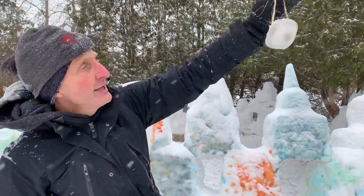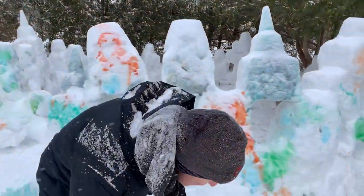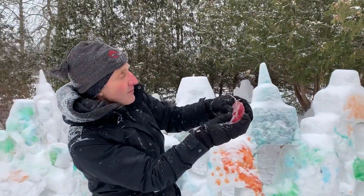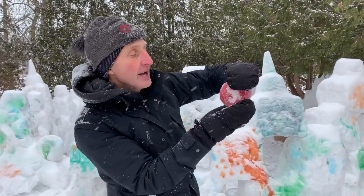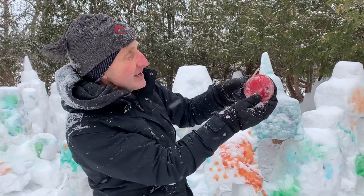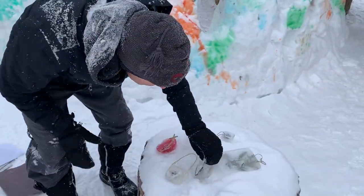I don't know if you can quite see that, and you can hang that in the trees. This one here I just took some wild blackberries that I had in the freezer from the summer and it's amazing how they stained the ice — that's fun to hang.